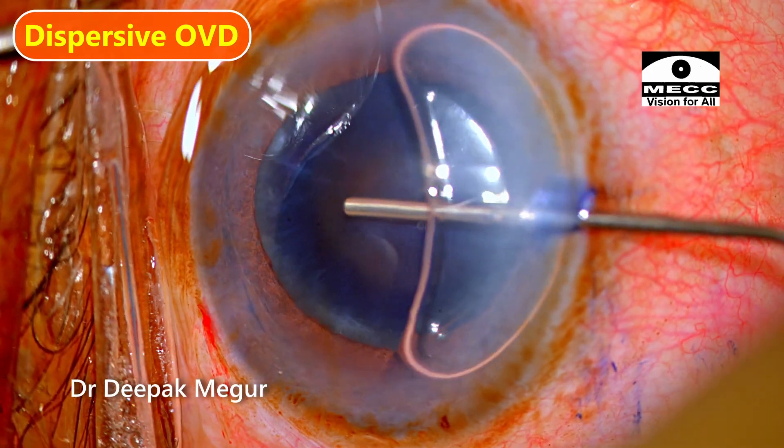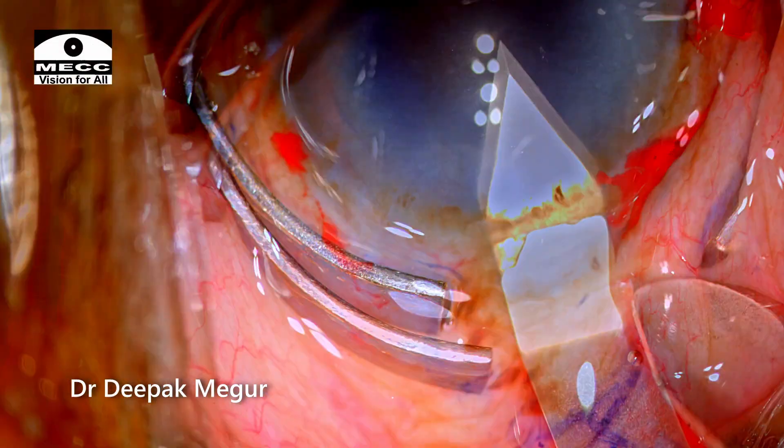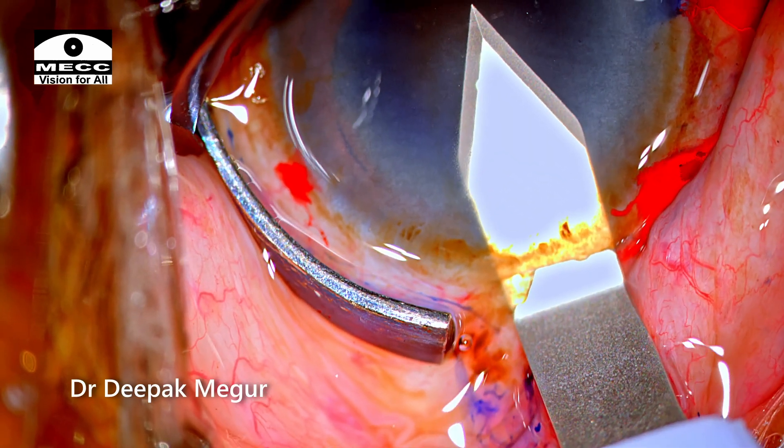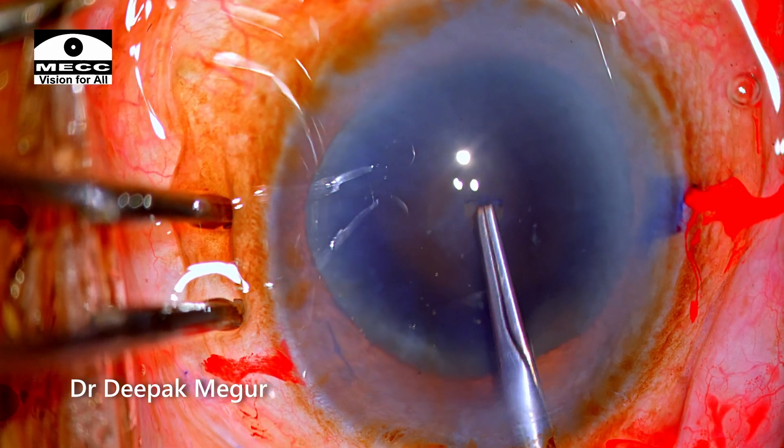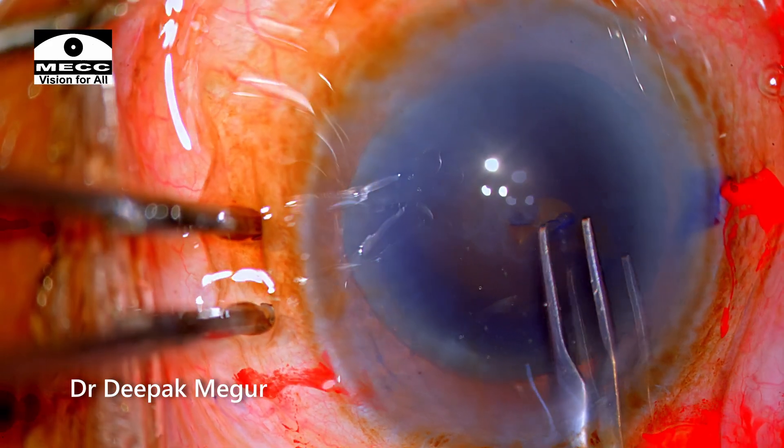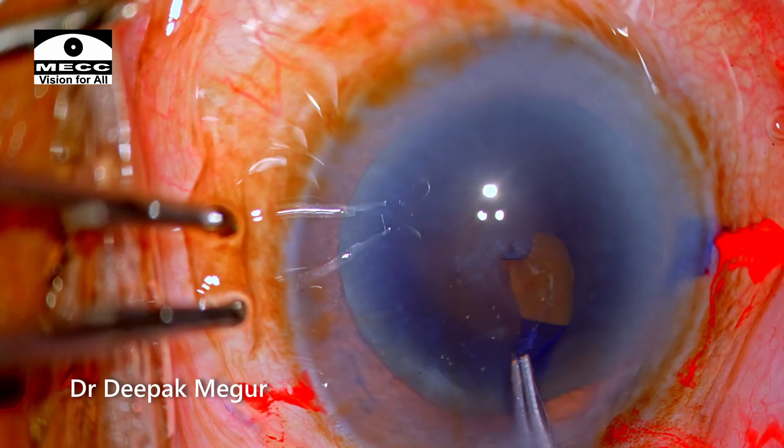Dispersive OVD is being injected into the anterior chamber, and a posterior limbal-based 2.8 mm incision is created. The rhexis is being done. Zonules are healthy — that's what I noticed first as I began my rhexis.